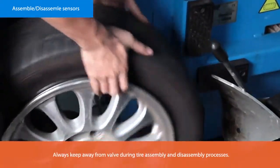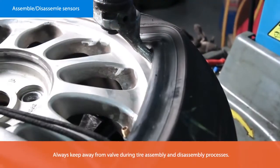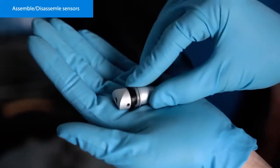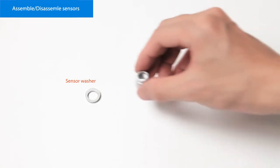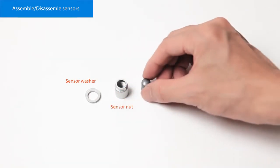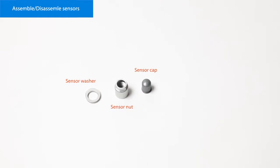Each time a tyre is serviced, dismounted, or if the TPMS sensor is removed, it is mandatory to replace the TPMS sensor washer, TPMS sensor nut, and TPMS sensor valve core with CUB parts to ensure proper sealing.